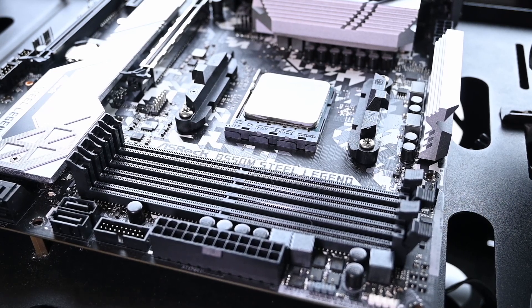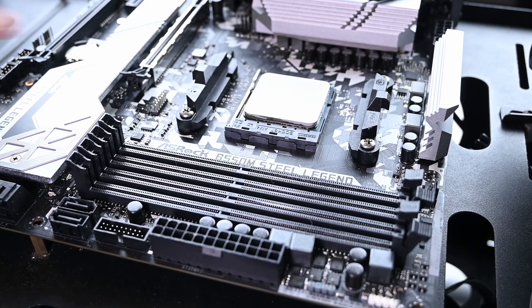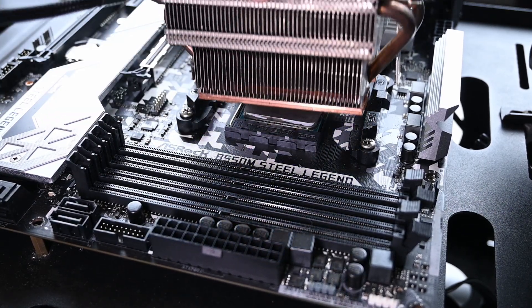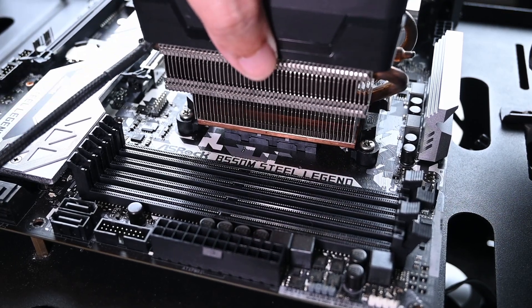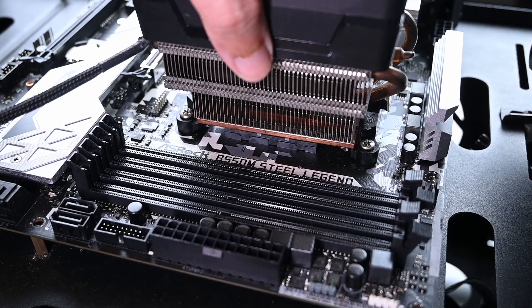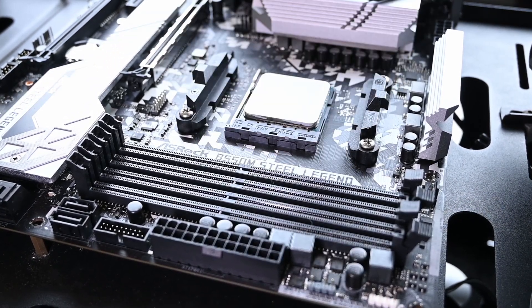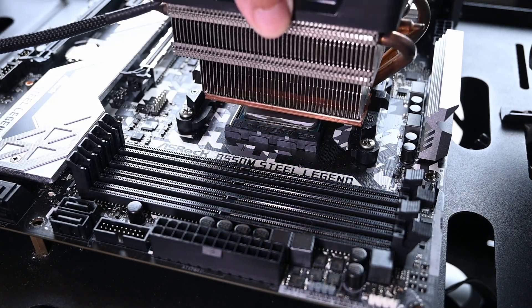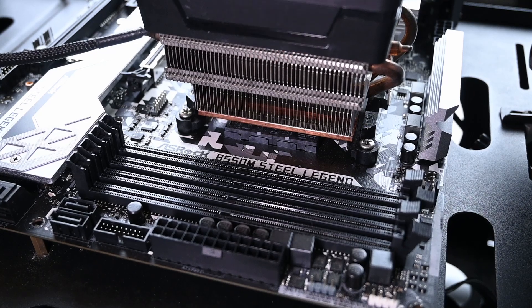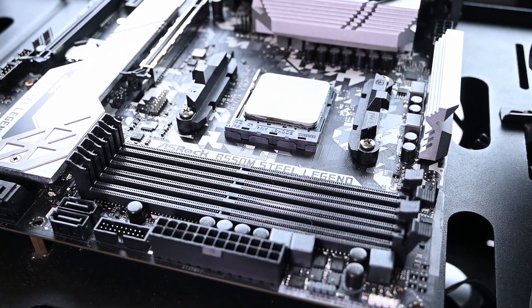There's a problem where the heat sink sticks to the processor because of the surface. After you apply thermal paste, depending on the type, after you place the cooler it may stick due to suction from the paste. There are problems where users yank it out and the processor comes along with it. To avoid this, you power on the processor, heat it up a bit, wriggle it around before you move it.